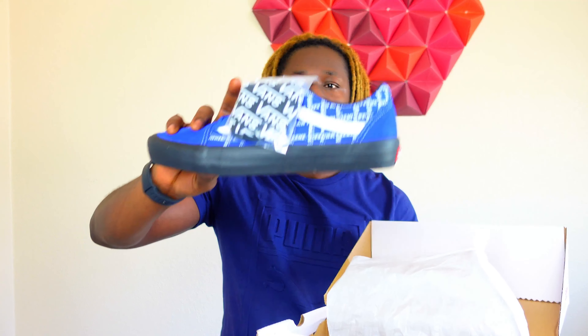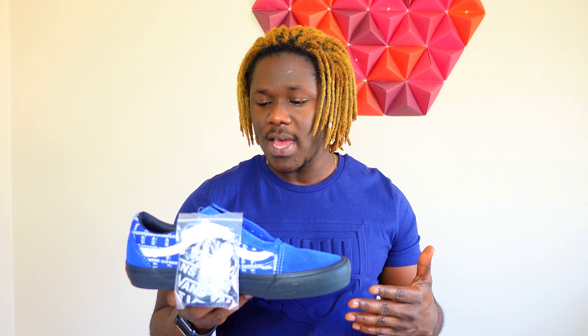Let me put the boxes aside and have a conversation on these real quick. This is my first Vans — I've never owned a pair before. When I saw this on the Supreme website I told myself I needed to get it. The box also came with two Supreme tags. This is actually my first successful Supreme purchase and it went smoothly. These are the shoes right here.